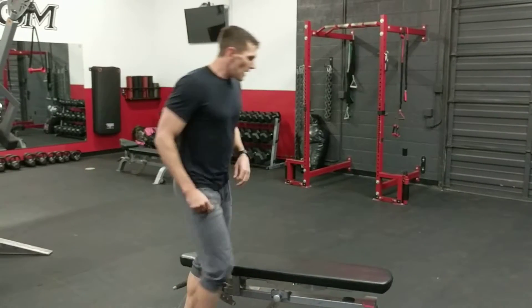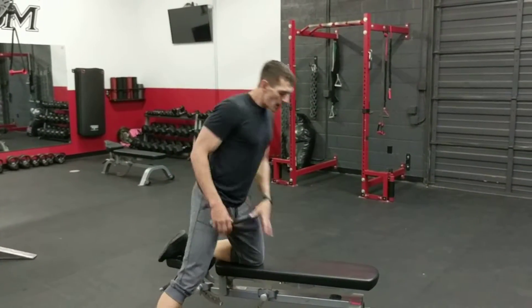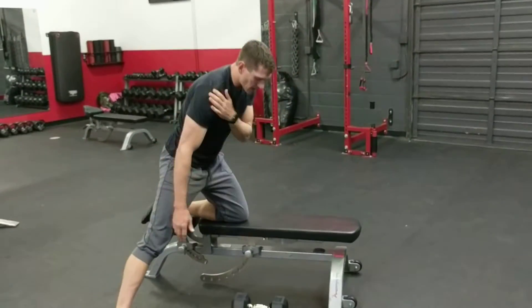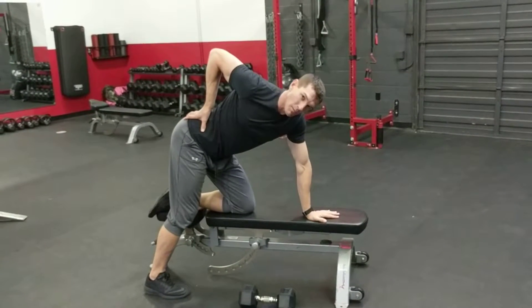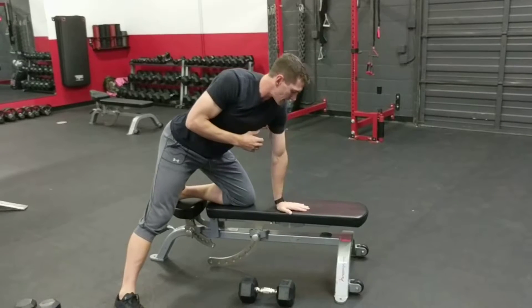We'll use the bench because it's pretty easy. Grab the dumbbell, and get this leg outside your hip. A common mistake I see is people positioning their leg too far in — that throws your back off, so that's a no-no. Go out here, and get this hand not under your shoulder but out in front of your shoulder.